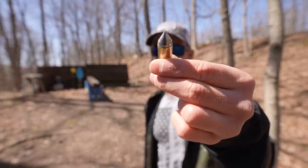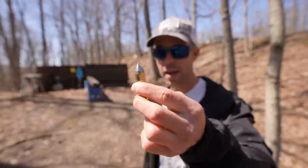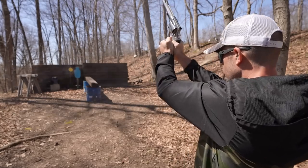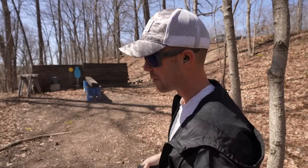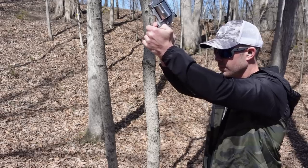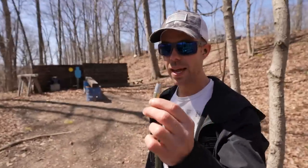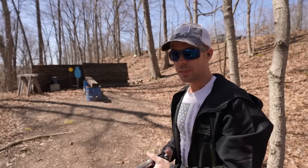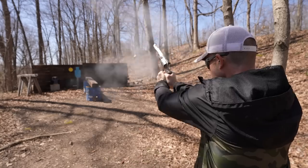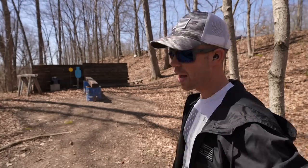Next up we have the 390 grain Spire Point, or Spear Point — I'm not sure how you pronounce that. But you can see the tip of that bullet is as sharp as a nail, and he emphasized that this one was a wicked little round. That's painful, man. That one definitely dinged the steel quite a bit harder. Next up we have the 425 grain Vaporizer. I believe he said this was his favorite round. That was by far the loudest and most concussive one that I've ever shot. Holy crap, that was an experience. Not too painful on the hand, though.